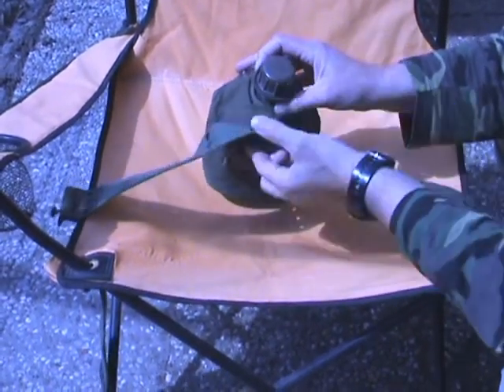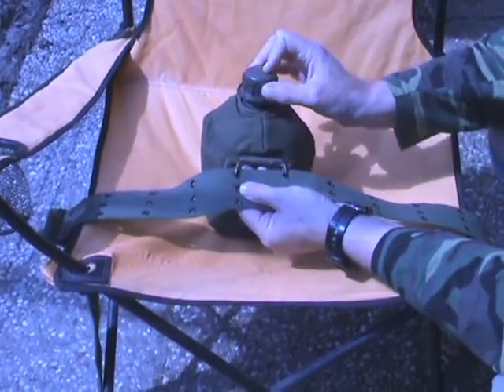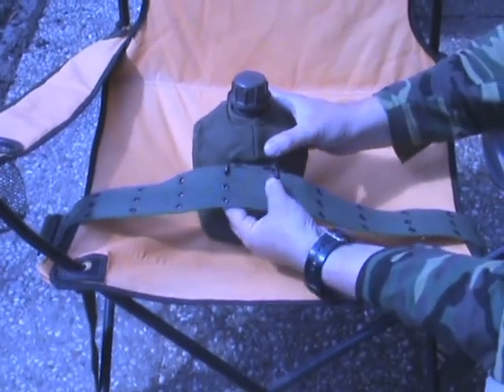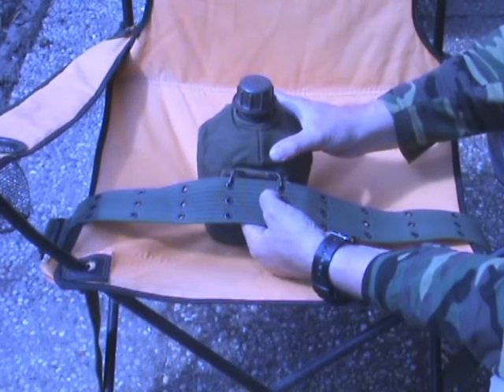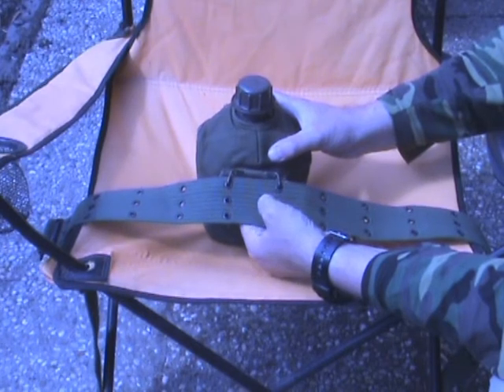So this is the way to attach the Dutch military canteen to the army belt. I hope this clarified things and hope you enjoyed. Take care. Bye bye.